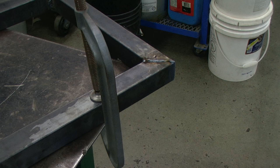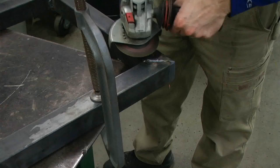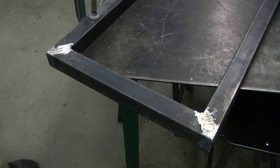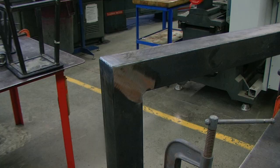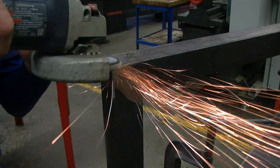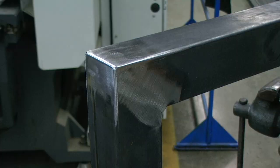Once we have welded all the way around each of the joints of our seat frame components, we can grind down the welds that will be seen and clean up each joint so it looks nicer. After grinding, we can come back with a flap disc and polish it up a little bit. We can also clean up the outside corner. The goal is to clean it up and not damage the surface. When everything is cleaned up, it should be looking pretty nice.